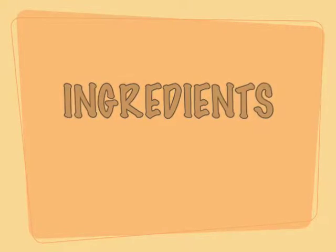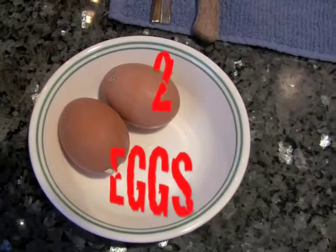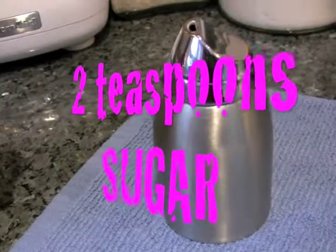What do we need? We need flour, we need two eggs, milk, a little bit of sugar and salt.